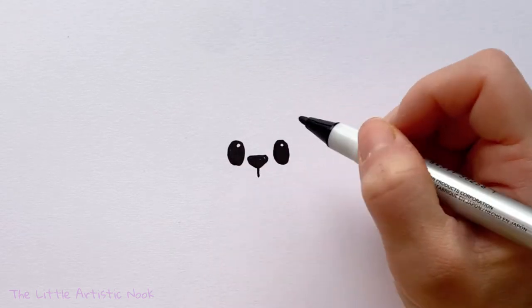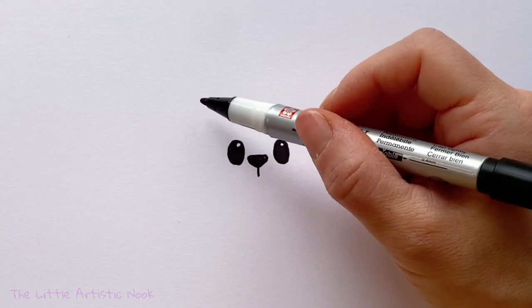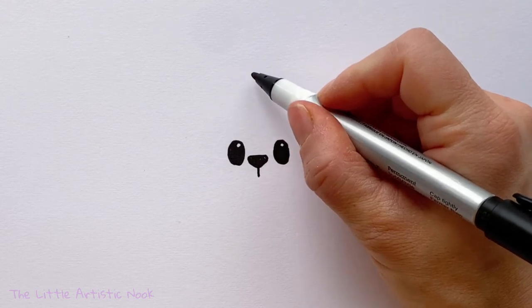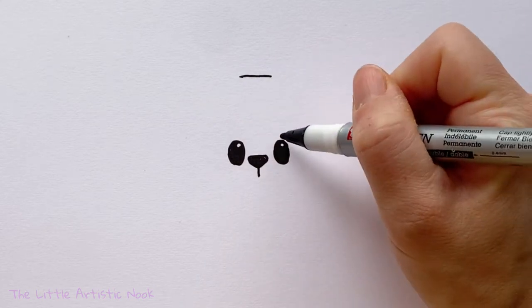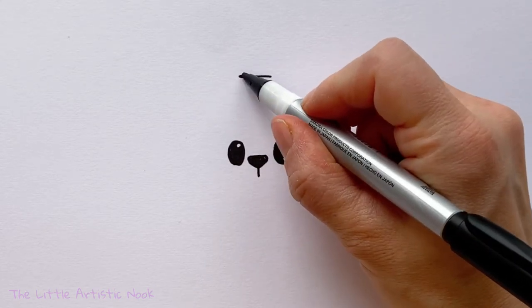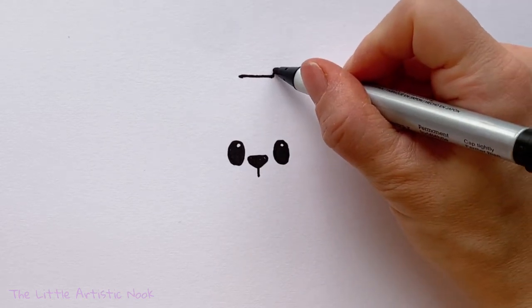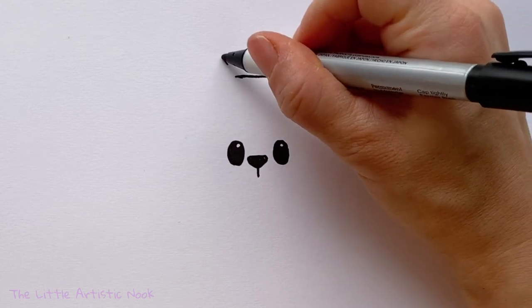When you're all finished with your eyes, you can decide how tall you want your cat's chocolate bar to be. Once you've decided, draw a horizontal line above the eyes, about as long as from one center to the other of both your eyes. Then from the edge of your horizontal line, we're going to start to angle upwards and make little triangles at the top for our Cocoa Cat's ears.